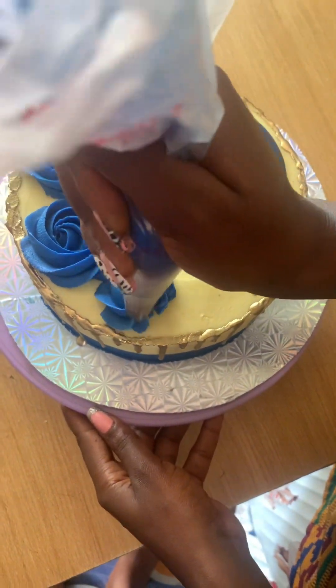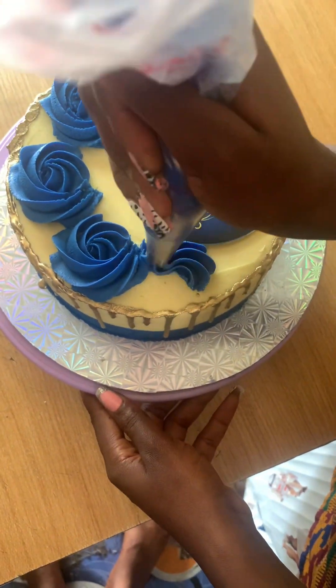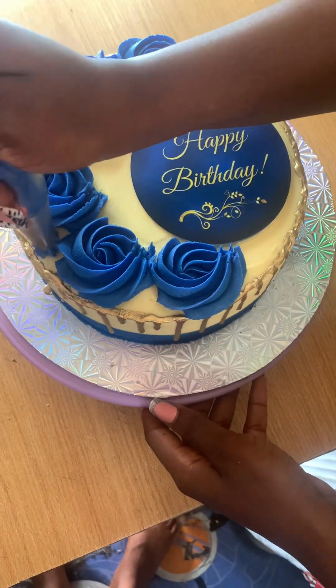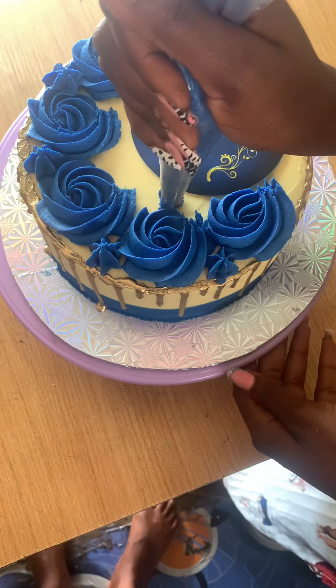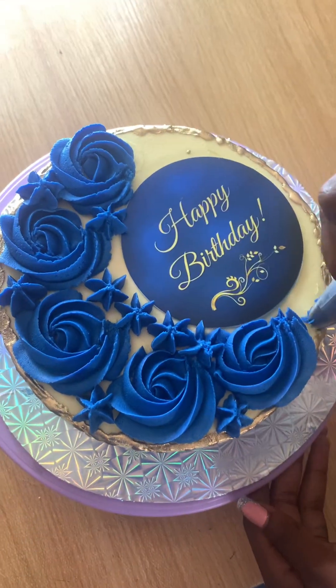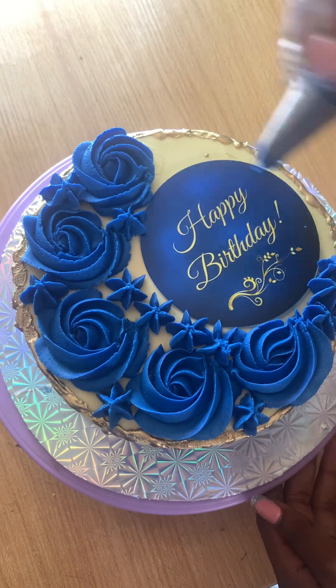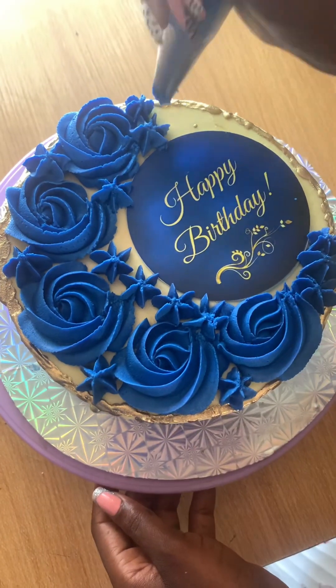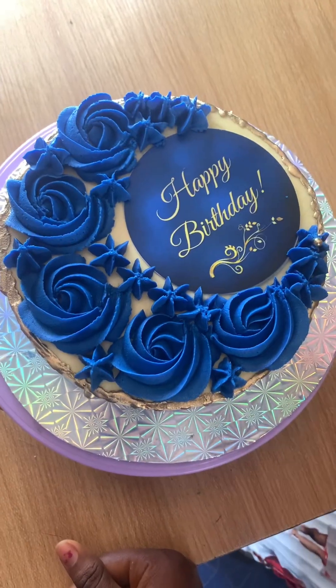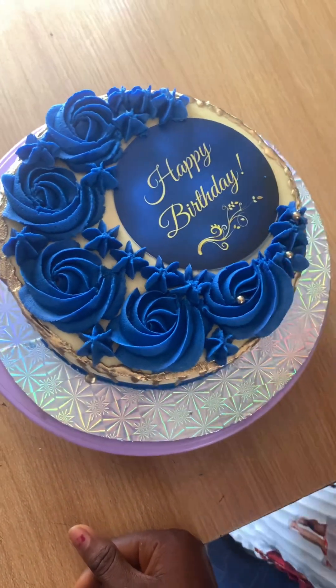I made this topper from a graphic designer. You can actually edit and create it yourself, but if you can't, I'd advise you to contact a graphic designer and have them print it out for you. You just cut it out and place it on fondant before putting it on your buttercream. If you don't have fondant, you can put it directly on the buttercream — just make sure you clean it very well.